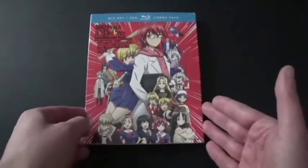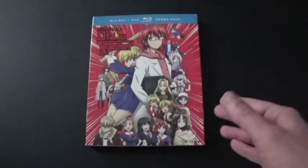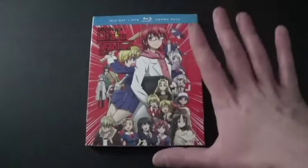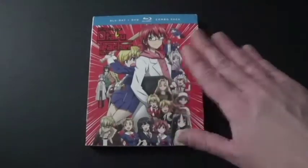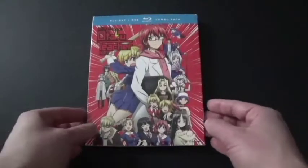If they ever do one that's both Blu-ray and DVD in the future, well, probably they won't. But I bet they'd put all the DVD discs and Blu-ray discs into a thick case.